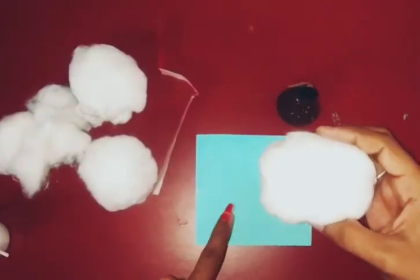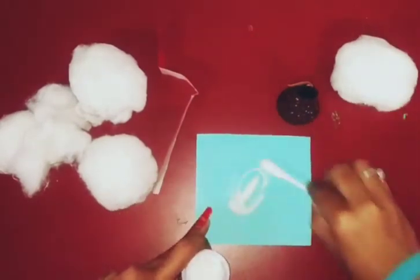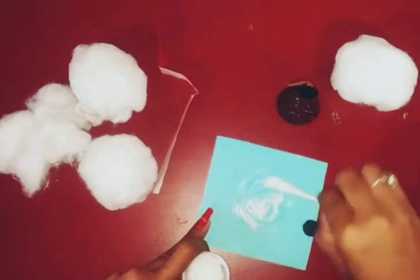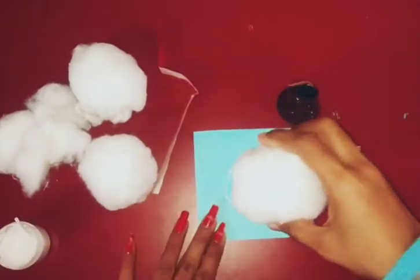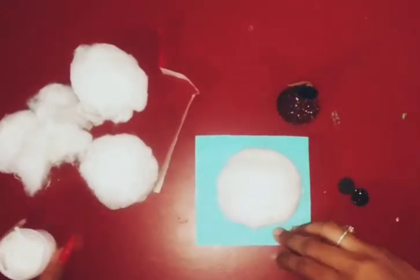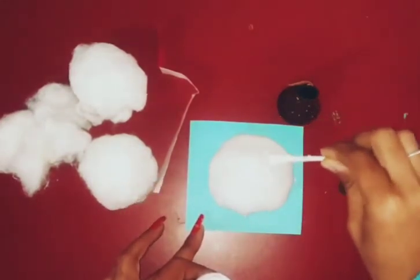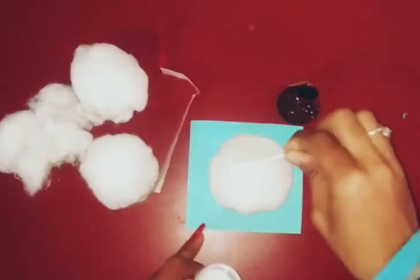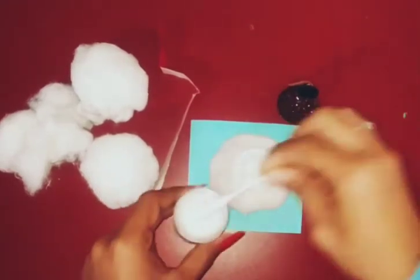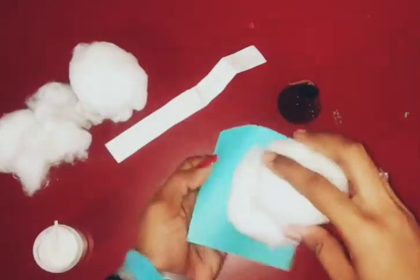Firstly, we will put a little fabric on it and then we will make cotton and paste it on. Now we will make the second ball and paste it on. Now we will make the snowman.